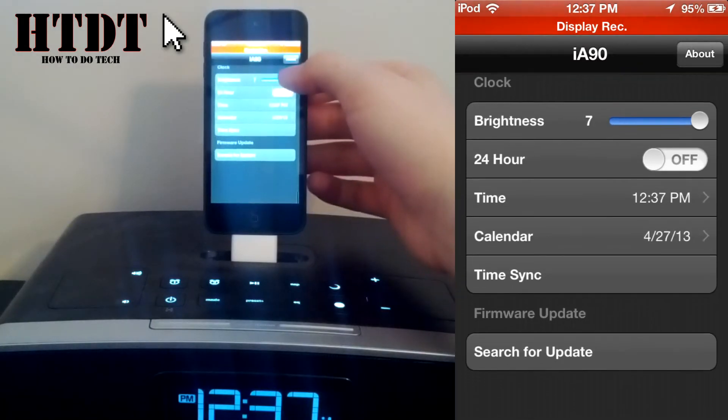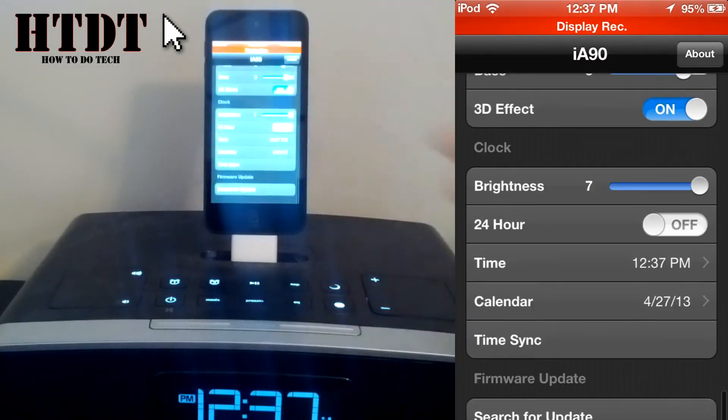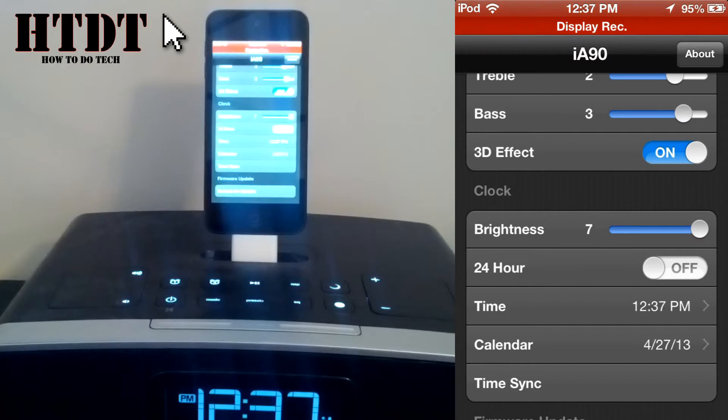Finally, you can search for a firmware update, which I'm not going to do because I know my software is up to date. But all you have to do is click that and you can go to your firmware update.